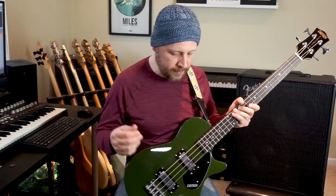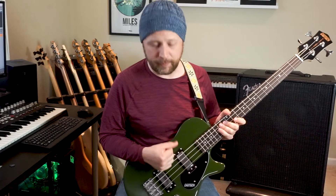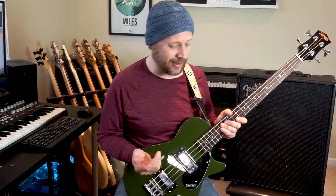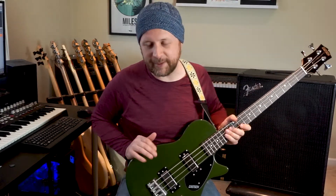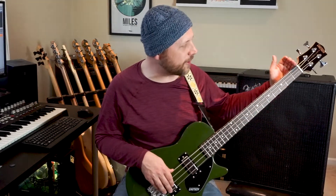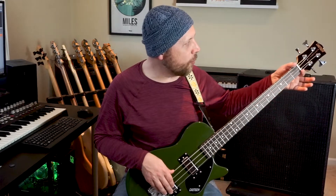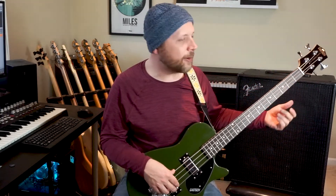The body is made of basswood — I'm not sure how that's pronounced, let me know in the comments below. It's a short scale bass with a 30.3-inch scale length, and you have a one and nine-sixteenths nut, so just a smidge wider than the one and a half inch Jazz Bass nut.